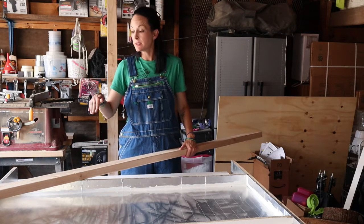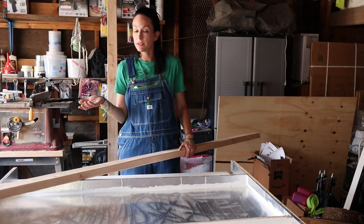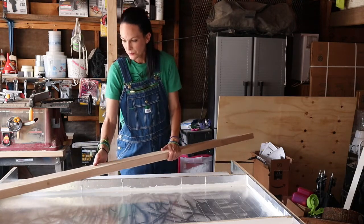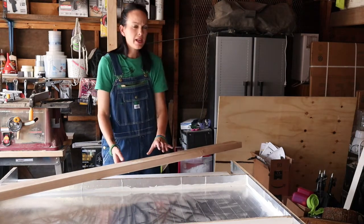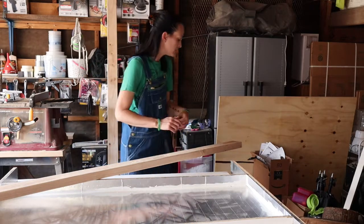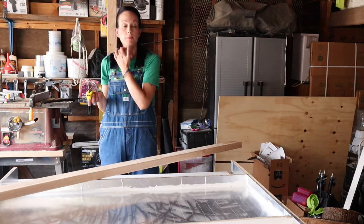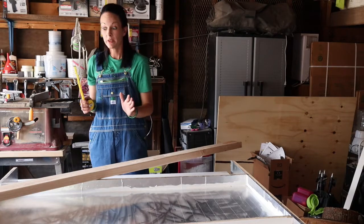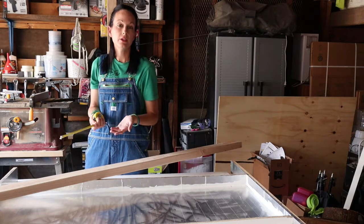I had already measured out the distances I wanted between each two-by-four, and then silly me, I forgot to mark everything so I have to redo it. I believe it ended up being approximately seven to eight inches between the middle three, and the side ones were approximately six inches from the side. Please excuse my dogs barking — they bark at everything, and it's hot so I have the garage door open today.